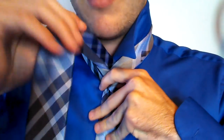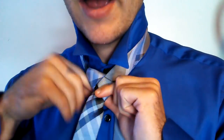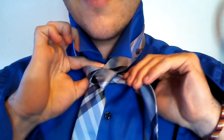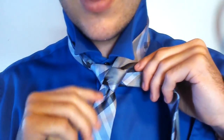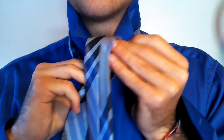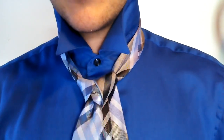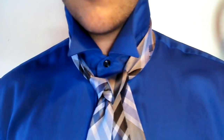Then you take the big end and you go to the right just like that, and then you go around the back. So you have that — it's kind of like a partial little cross type thing. Then what you do is you go over the top and then through the back. So then you have this kind of little triangle type thing going on right there.